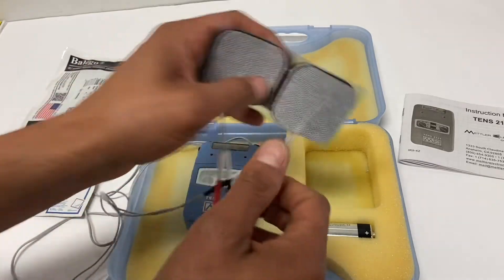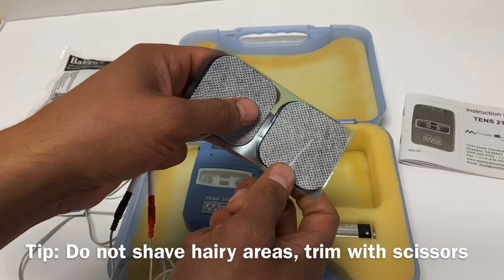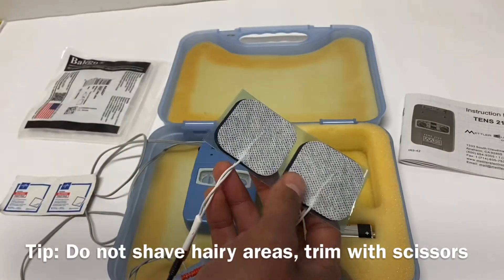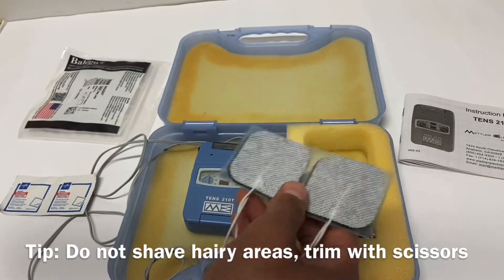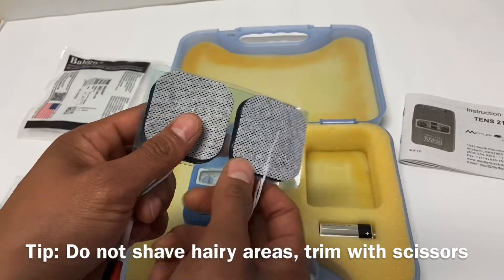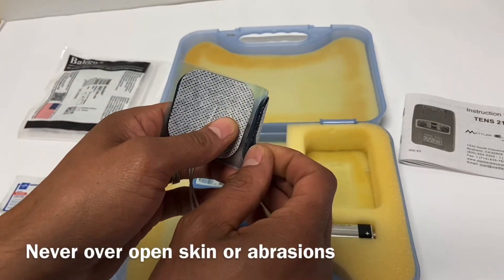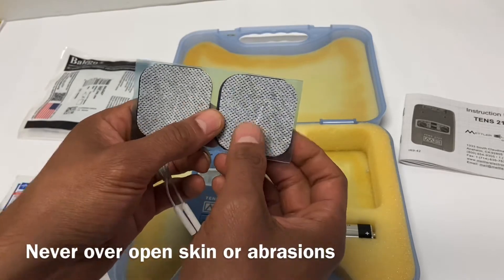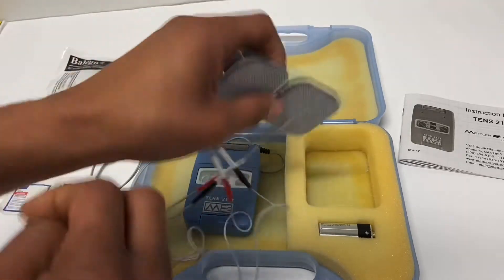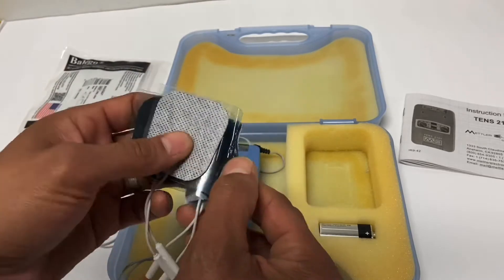If someone is very hairy and you're not getting good contact, do not shave them — that would cause micro-abrasions. Instead, scissor-trim the hair to improve contact. Never place electrodes over abrasions or open skin. If you have trouble getting the pads to stick, you can use athletic wrap tape or a Velcro wrap around them to hold them in place.